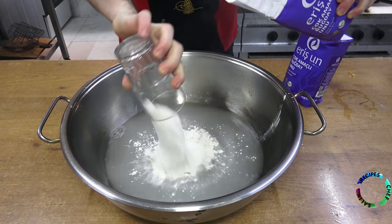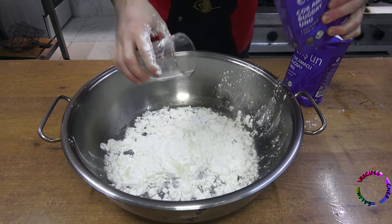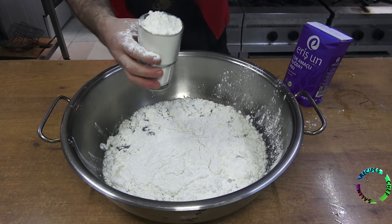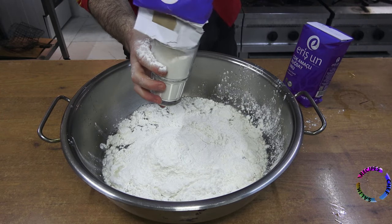Now I'm adding the flour — I'll add it slowly while mixing. I added it by counting with a cup for people who don't have a scale at home, and I used about 10 cups of flour.